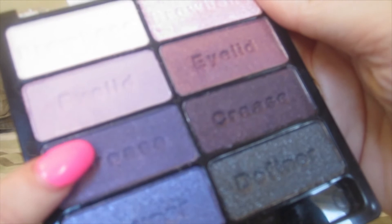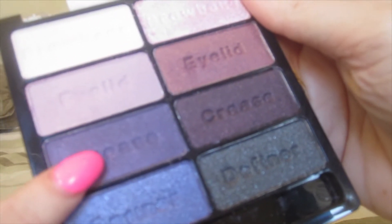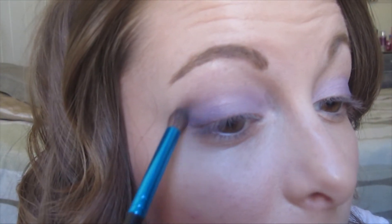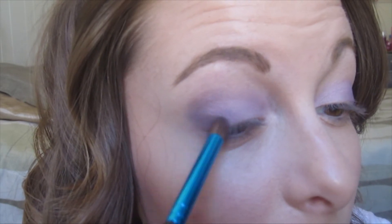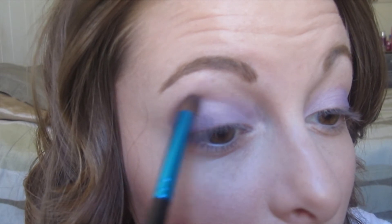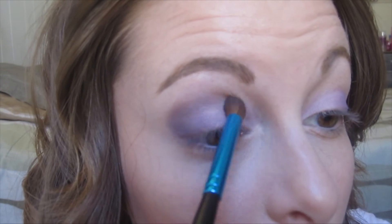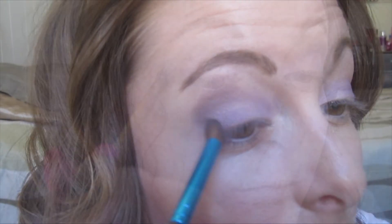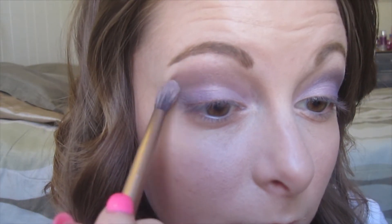Again, back into the same palette, I'm using a more grape color — this is a little deeper — and I'm going to use a precise blending brush and put this on my outer V and bring it up into my crease to really define my crease and the outer half of my eyelid. I'm just kind of using this brush to also blend as I go. Now using a bigger blending brush, I'm just making sure everything is really blended out.